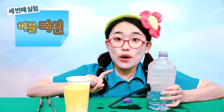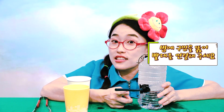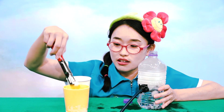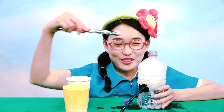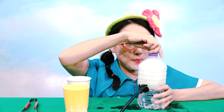Now, I will make a bubble machine. Hot water in a bottle. Make a hole and connect a straw. Then, put dry ice in water. Then, close the cap.